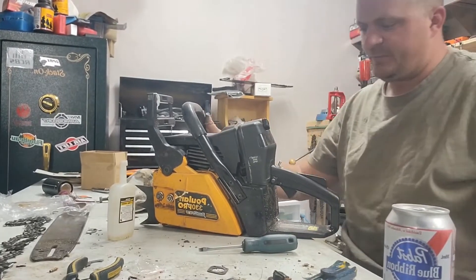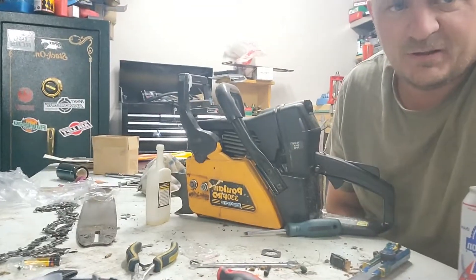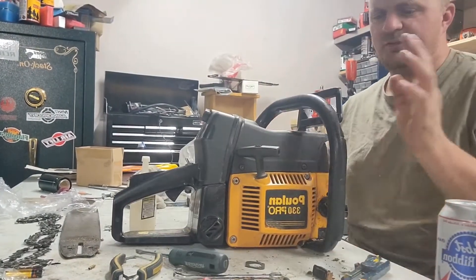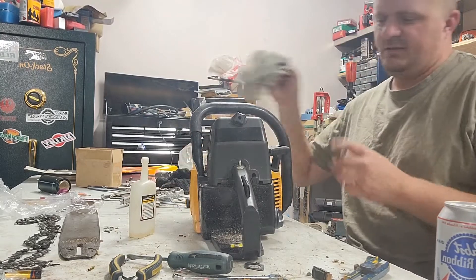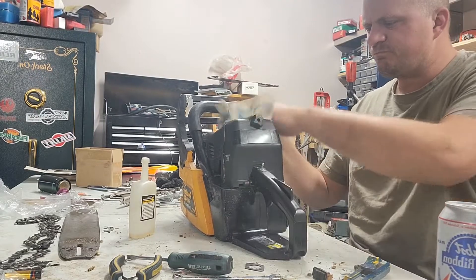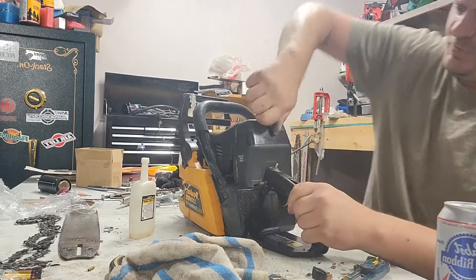Good evening YouTube on this happy thirsty Thursday. Today on the bench, I got the QN Pro 330. This is the one I got off Knopf's Lumberjack Bodhi. It ran a bit - I think it has a bit of an air leak. That's not the only reason it's down here. I decided I'm going to do a gasket delete on it - a base gasket delete. And plus, I've never been into one of these, so it's going to be a learning experience too.